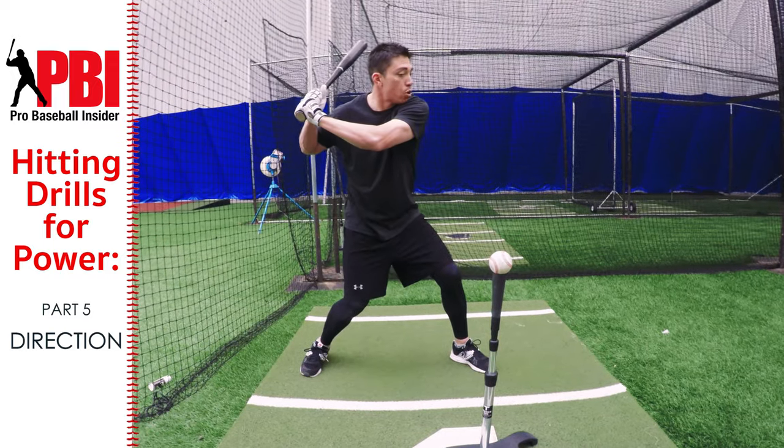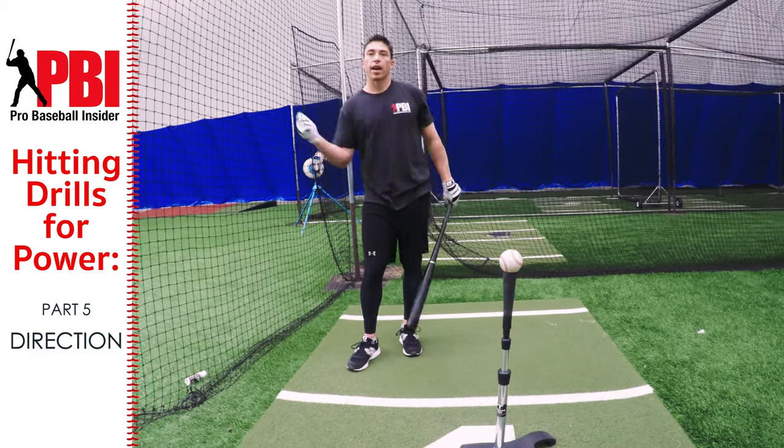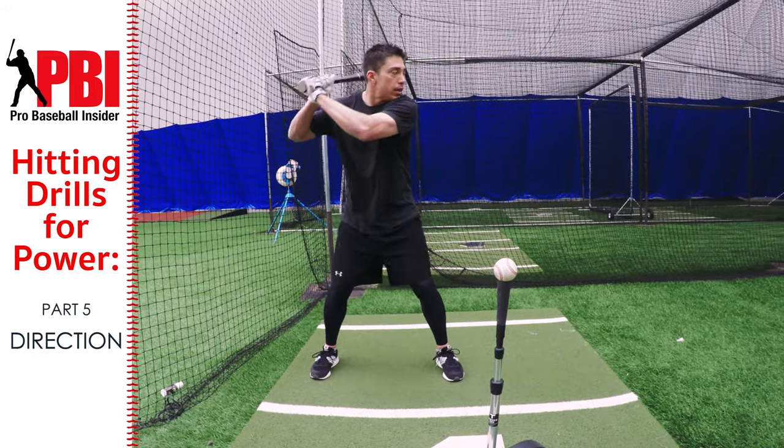That's where we're going to get the most torque and bat speed. In this drill we're not actually swinging — we're going to try to keep our chin on our shoulder throughout the entire step.